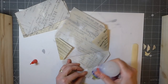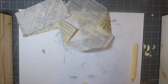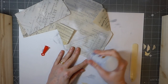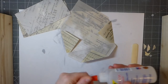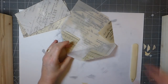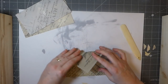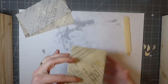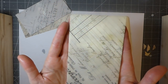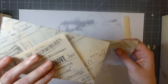I'm just going to put a little bit of glue there. Oh, I do love how that's come out! So that shows you guys — now you've got three envelopes.